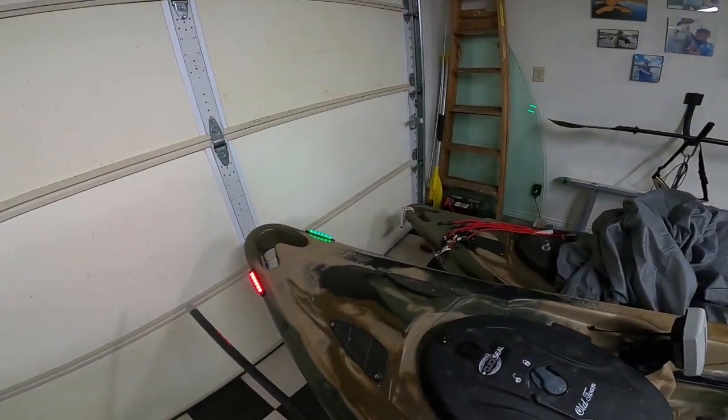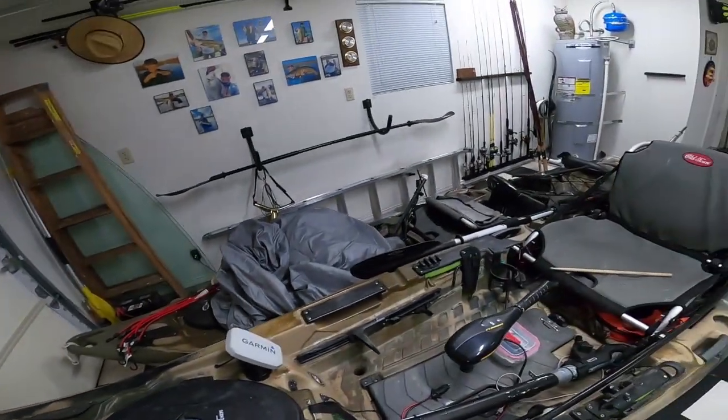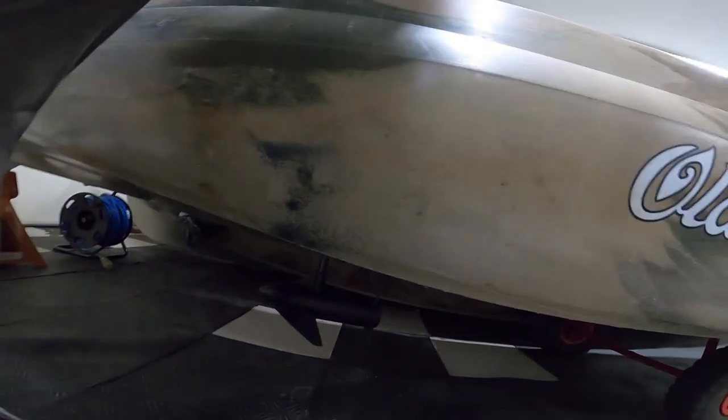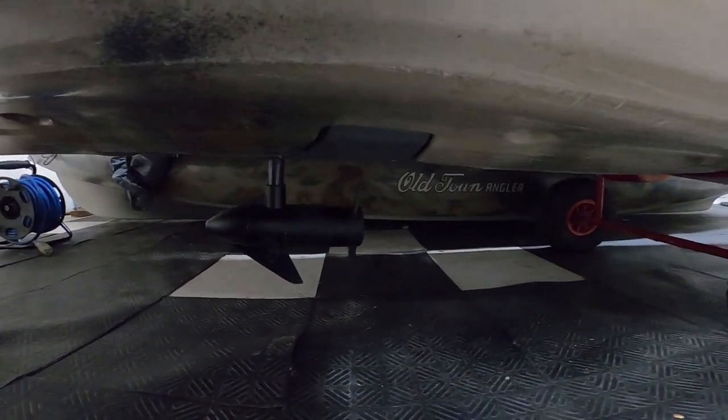Let's do a quick little light check. All right, we got juice. All systems function — let's get those stickers on.